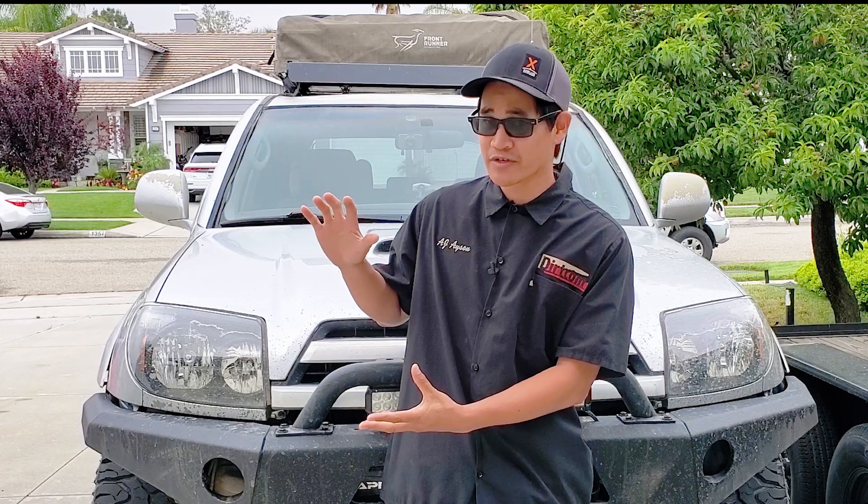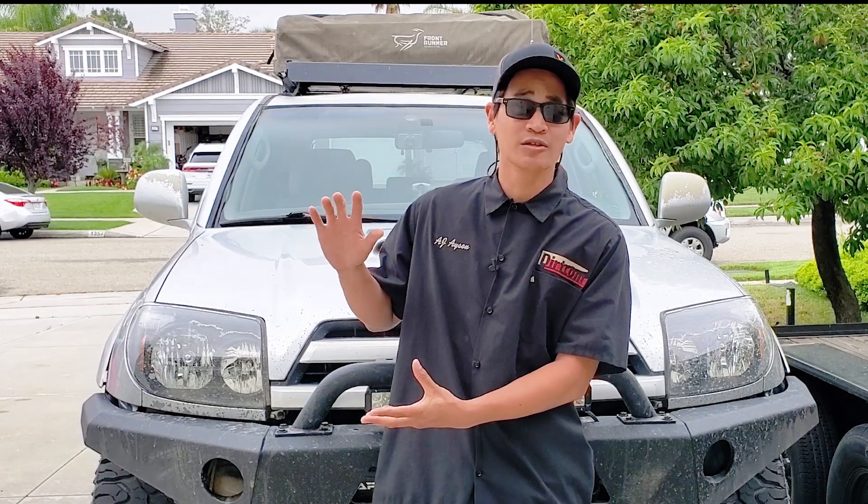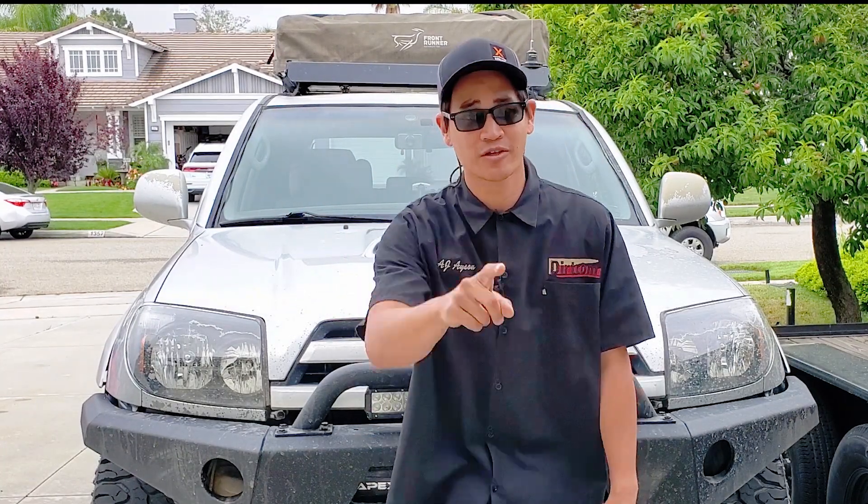Hey guys, thanks for watching. I hope you enjoyed that. If you did, please check out our other videos — this is our latest adventure video and I think you'll really enjoy it too. Don't forget to like and subscribe. You're awesome, thanks!